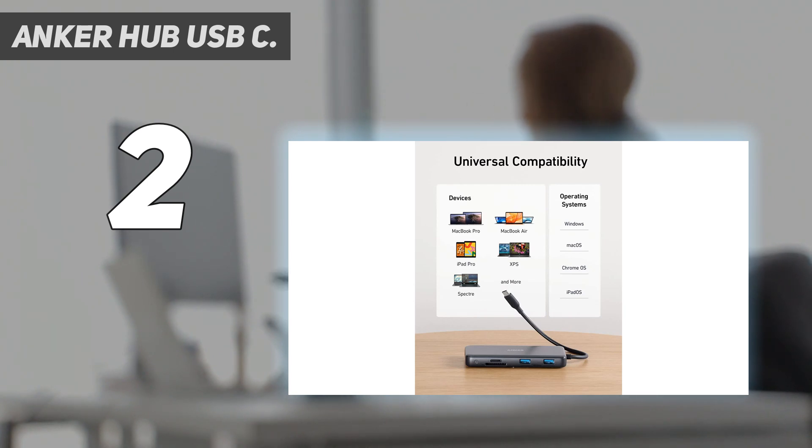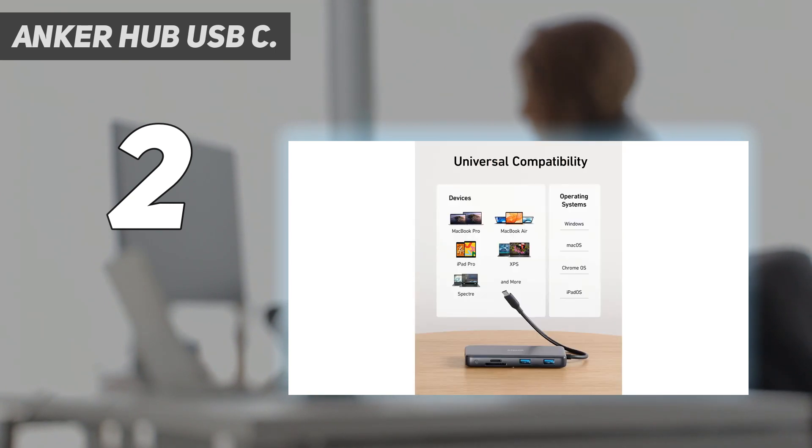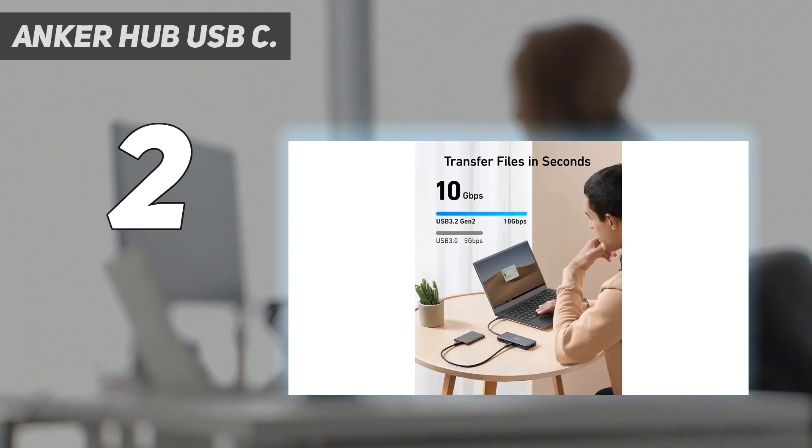If you don't need the Ethernet port, 4K 60fps HDMI, or the faster 10Gbps USB-C data transfer, there's a 7-in-1 version of this hub that's often around half the price. It's a noticeable trade-off, but for some users one that may be worth making.